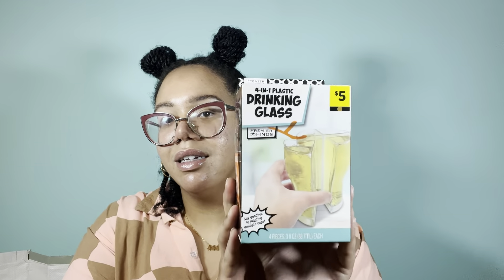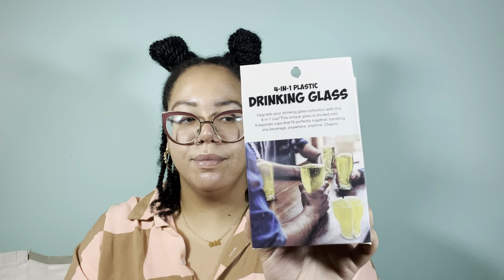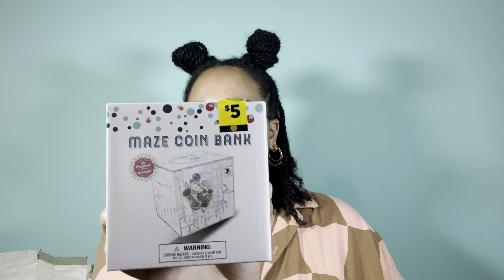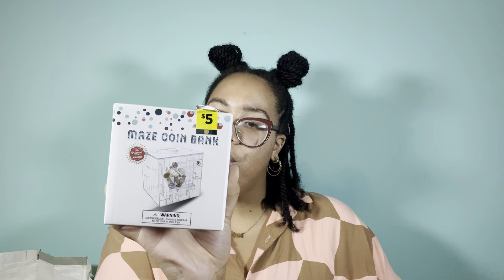We have this four-in-one plastic drinking glass — it actually separates into four equal parts. This one is a maze coin bank — it says it's a gift box, puzzle, and bank in one; holds cash, checks, and small gifts; and you solve the puzzle by maneuvering a metal ball through a multi-level maze.